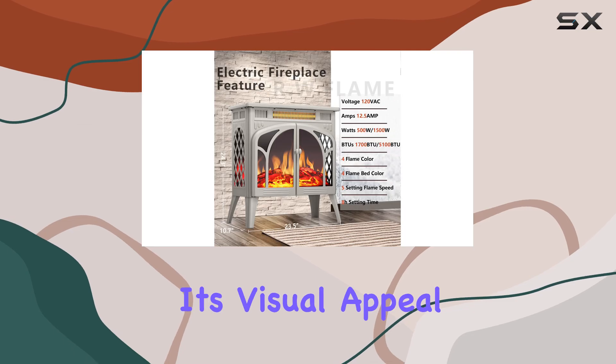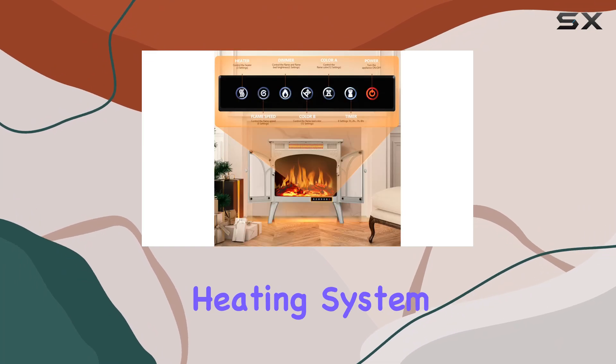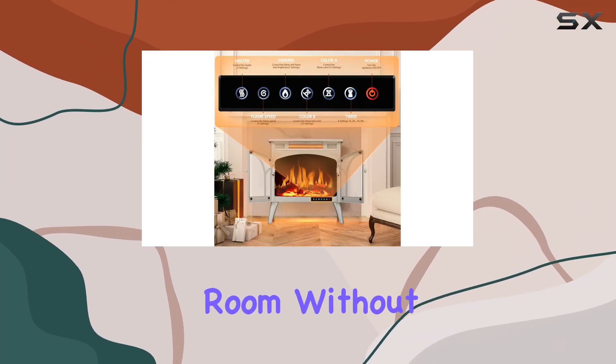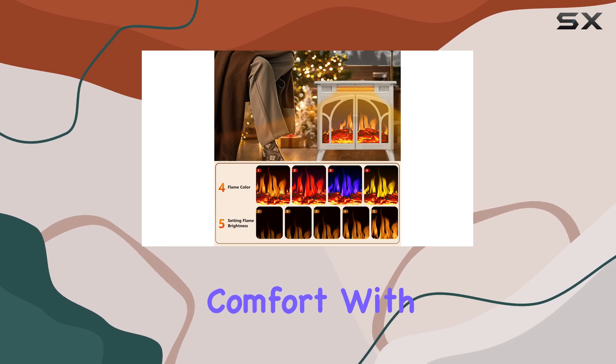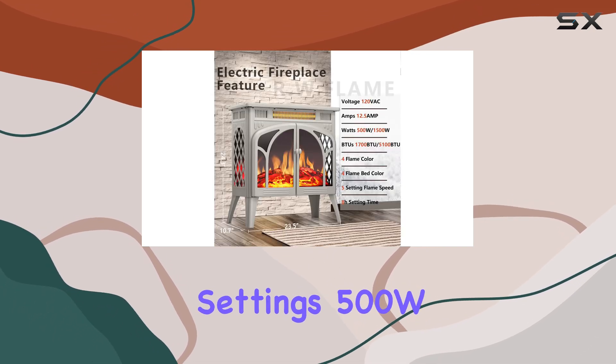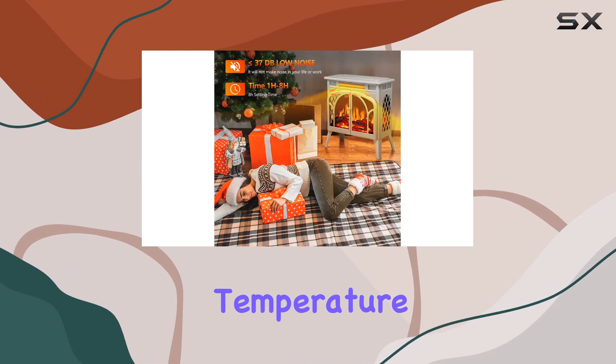In addition to its visual appeal, this fireplace heater offers practical heating capabilities. The infrared heating system efficiently warms up your room without drying out the air, maintaining natural humidity comfort. With two heating settings, 500W and 1500W, you can adjust the temperature to your desired level.